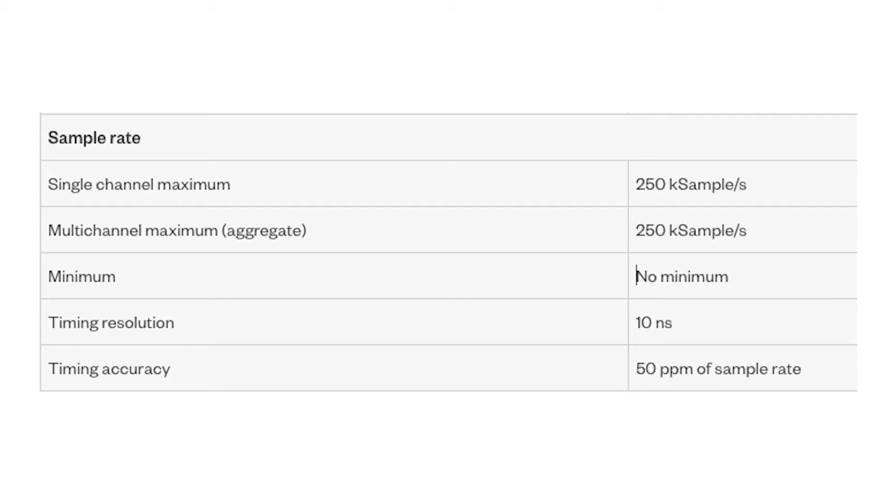With the NI DAQmx configuration utility and driver, the user can configure their PCIe6321 quickly. On a single analog channel or multiple channels, it can acquire samples at a rate of 250 kS per second.